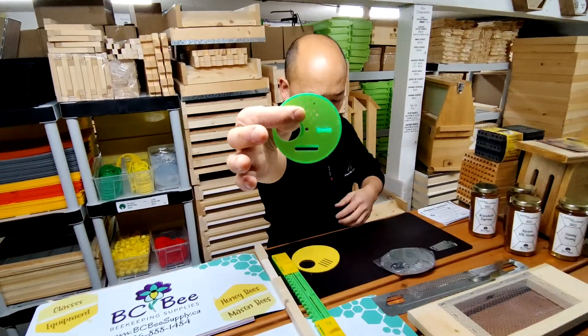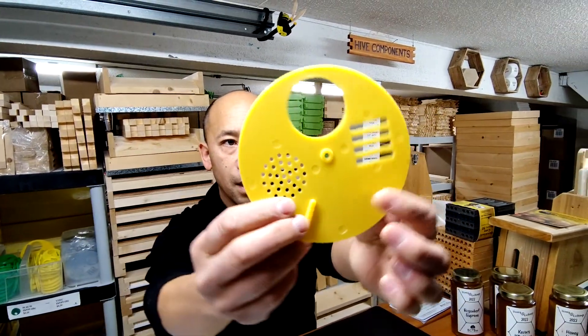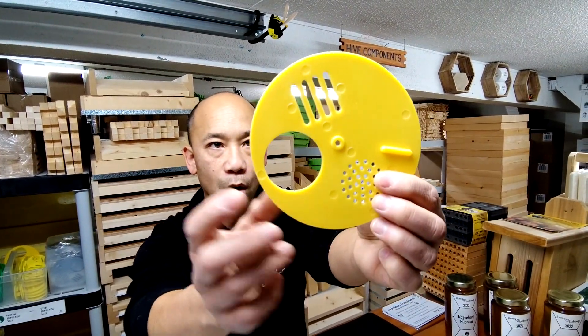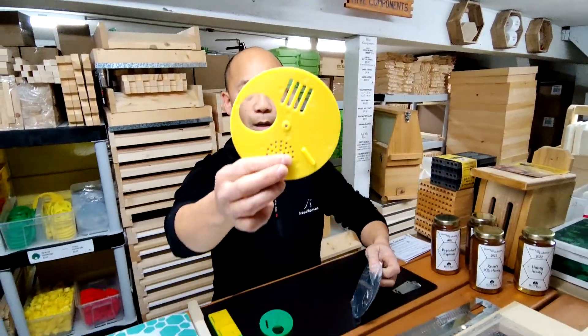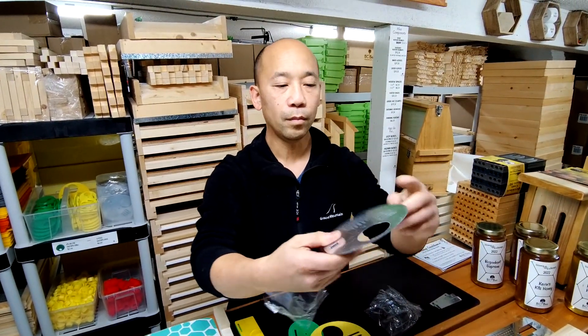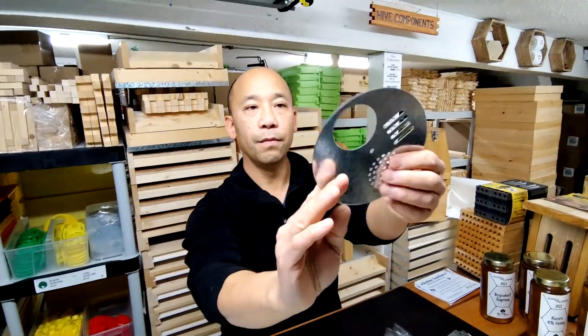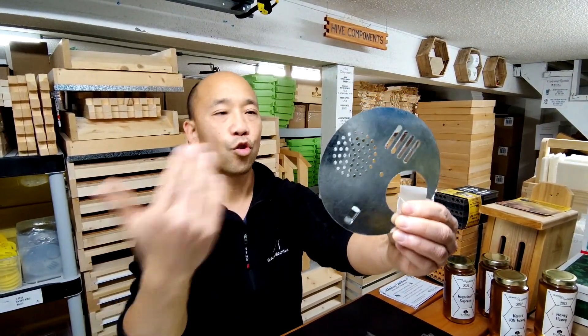There are different variants of those types of dial entrances. They always give a queen exclusion, they always have a full entrance, and then a vented entrance. This one happens to be made out of steel — also pretty effective, very durable, and just another option for you to transport your hives or winterize them effectively.